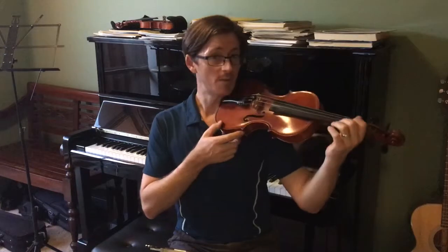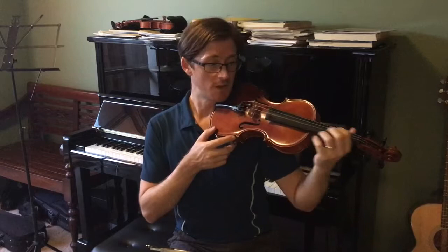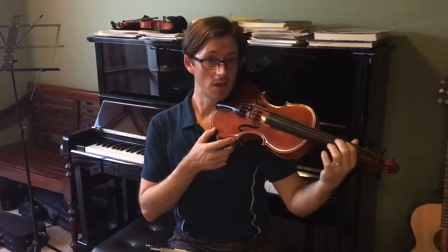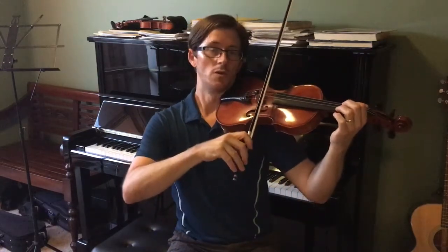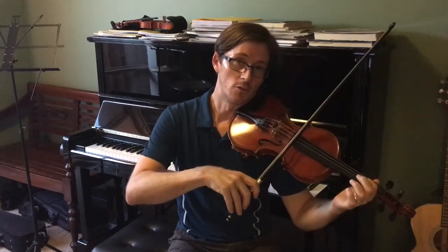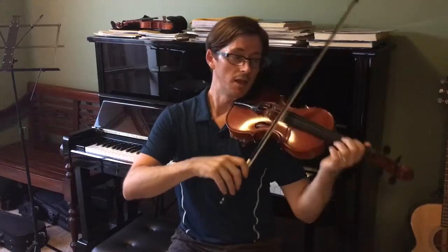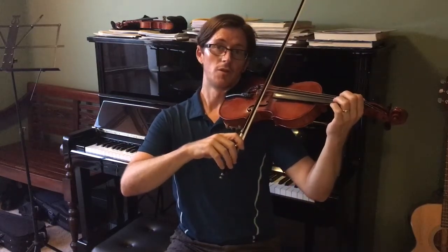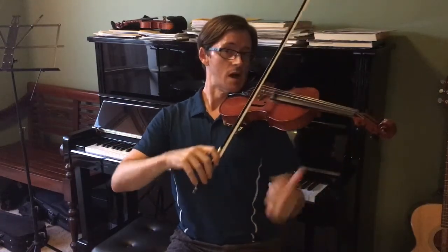Whether you use a shoulder rest or not, the main principles are that you need to be comfortable, your left hand needs to be able to shift freely, and vibrato needs to flow very freely. Your scroll also needs to be either flat or a little bit raised up so that your bow will not be going down toward the scroll — if your violin is pointing down, your bow naturally goes down; if it's up, your bow comes closer to the bridge, which is a big advantage.